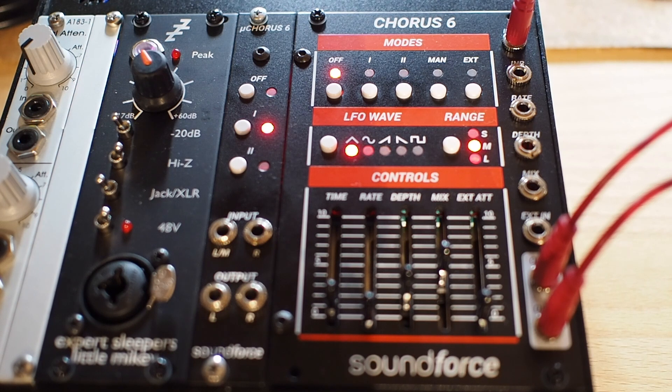First of all I will start with a clean sound, a transistor organ type sound played on my Döpfer polyphonic system.